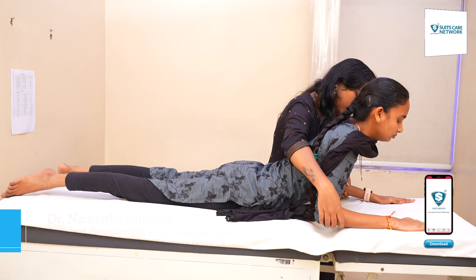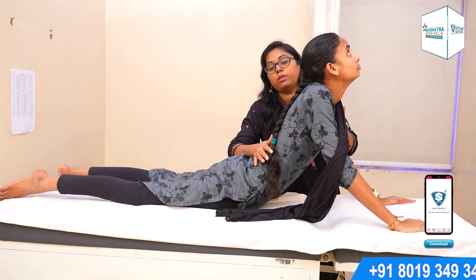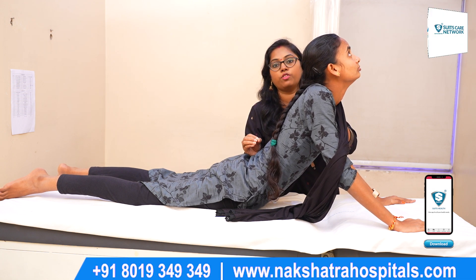This is what we call the Cobra position. You should be straight. You should be able to do it with the same 5 seconds — 1, 2, 3, 4, 5. Relax.